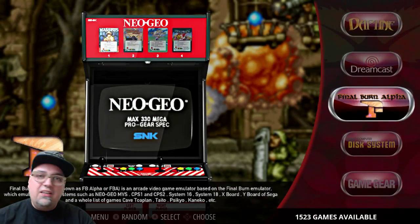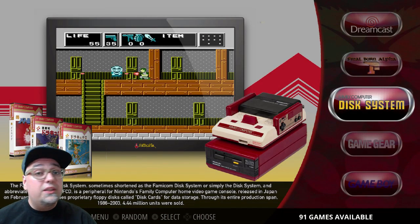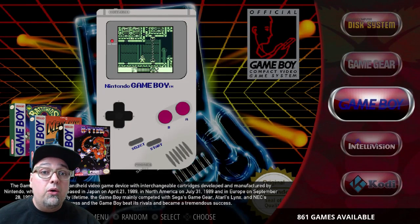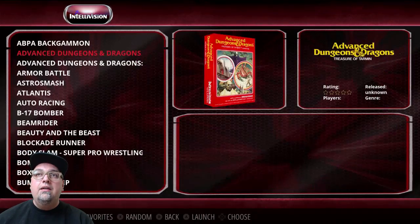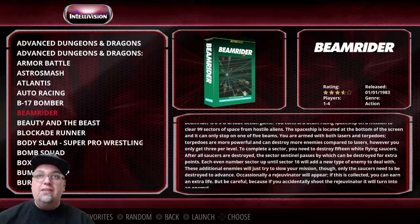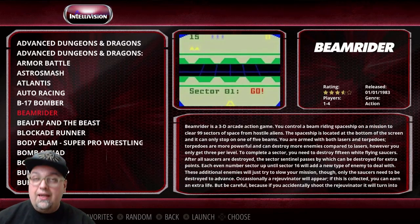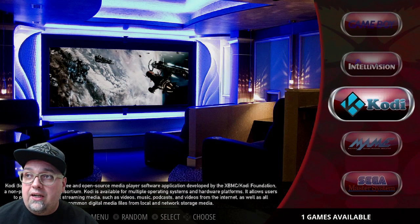Final Burn Alpha has 1,523 games — a lot of awesome titles. Famicom Disk System, 91. Game Gear, 332. Game Boy, 861. Game Boy Color, 137. Most of these have box art and a video snap that pops up behind it. That's how the game lists and theme are set up, so it works out great.